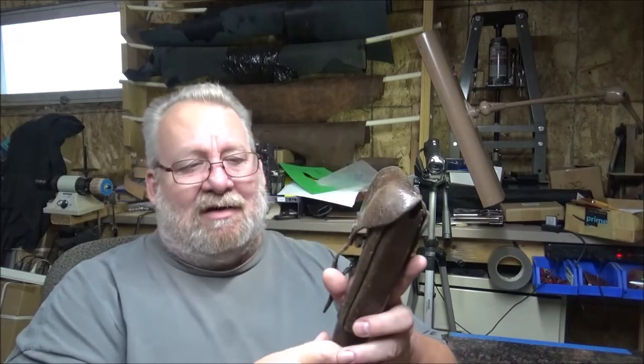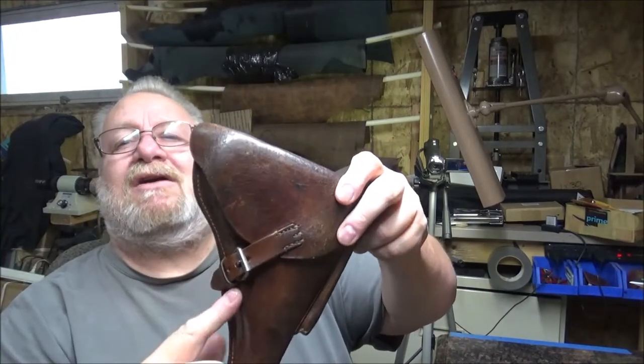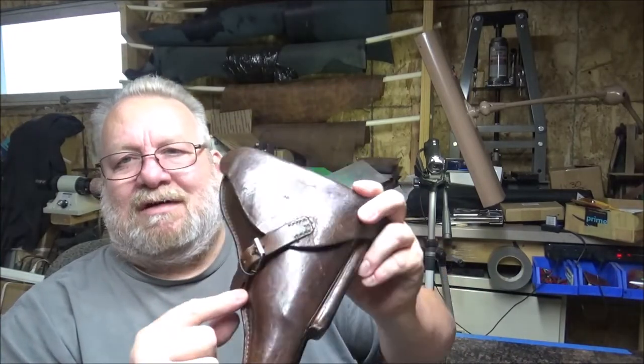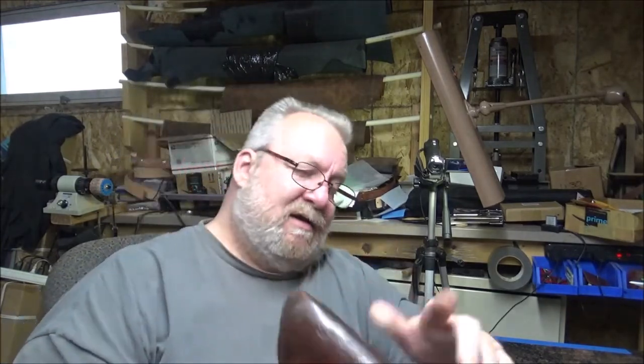I don't know where else I would find another tool that would be able to get down inside a holster. When I did this one, I had to get down inside to here, down into this corner. And believe me, that's a tight little corner to get into to stitch. So I had to make a tool to do it.